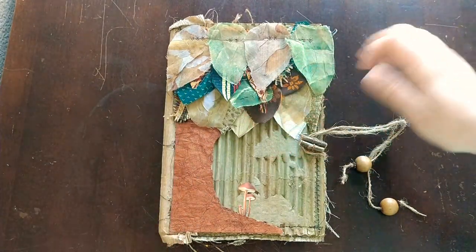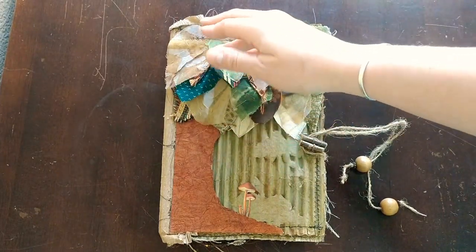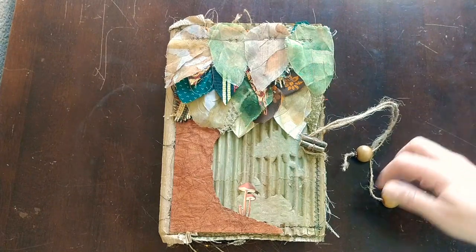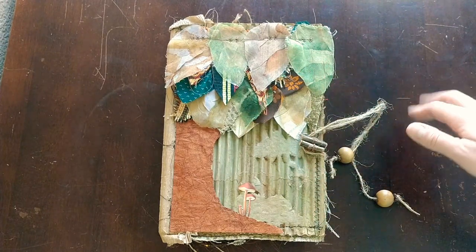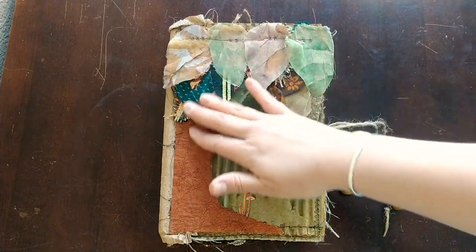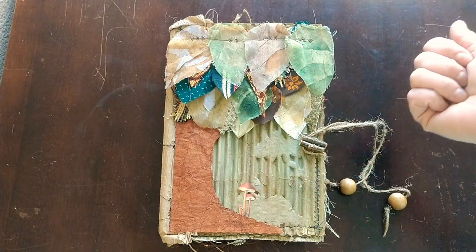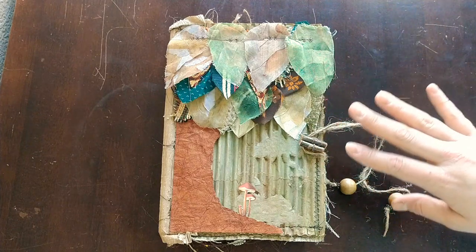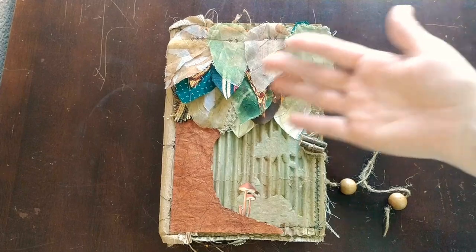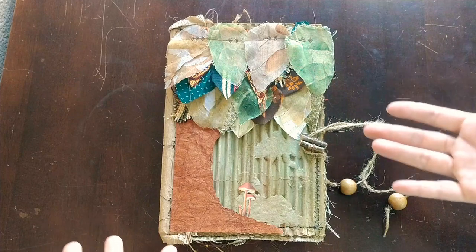Hello everybody, welcome back to Journals by Jadis. Today I'm here to show you my design team project for February 4th, Release the Crafton, using her kit Growth and Decay — one of the most gorgeous kits I've ever seen, full of inspiration. I've been wanting to do a nature type of journal for a really long time, and her kit lent itself to all sorts of creativity, given that it's from Growth to Decay. It allowed me to explore all sorts of aspects of a nature journal or a forest type journal.